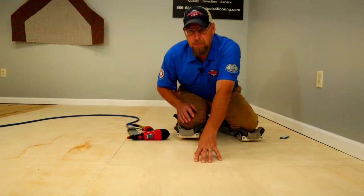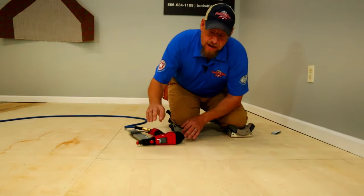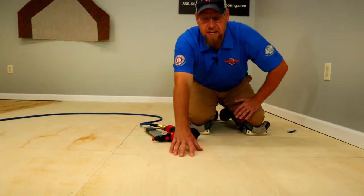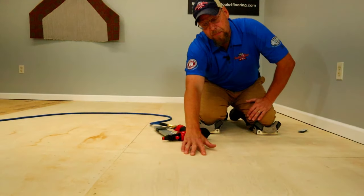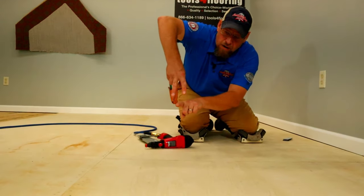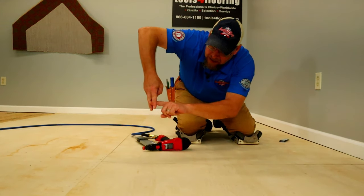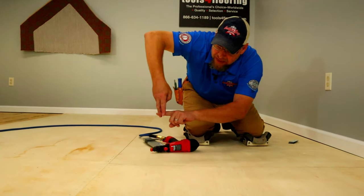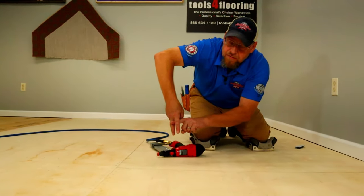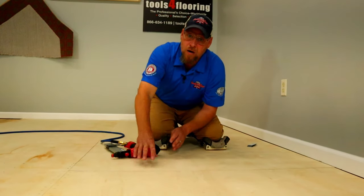We don't want the floor bouncing up and down as we're nailing it. We want our board to be nice and firmly planted on the floor as we nail it. If you shoot a staple in and the board is not securely on the floor, what will happen is it'll creak and push down and become firm — but because it moved down through the staple, it's not securely fastened to the floor. The main point is: you want your board firmly planted on the floor as you're nailing.